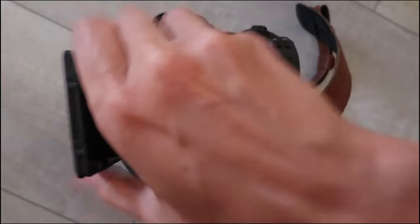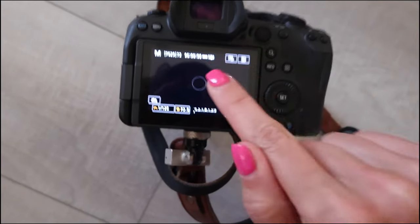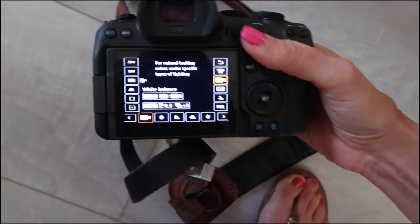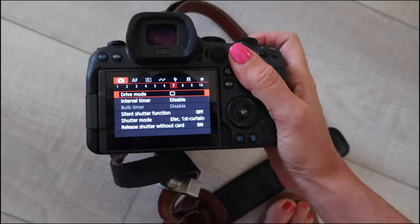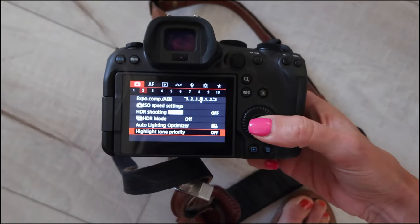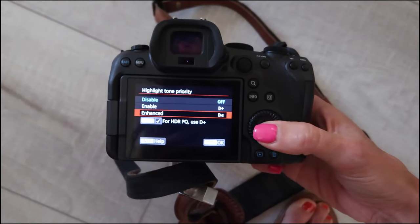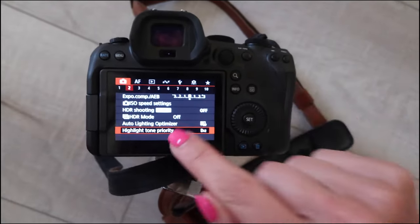First things first, that little secret. It's not just about editing — a lot of people think it's all in the edit, but there is a Canon secret. I'm shooting with the Canon R6 Mark II, with my 28-70 and 135 in the bag. Go over to the menu, into the red camera number two, and go down to Highlight Tone Priority. I'm going to set it to Enhanced because I know I'll be shooting with the sunset in mind. What this does is tell the camera to get as much detail as possible in the highlights.